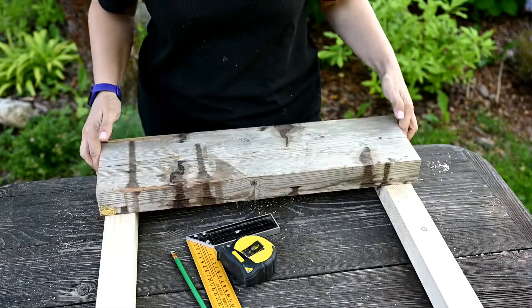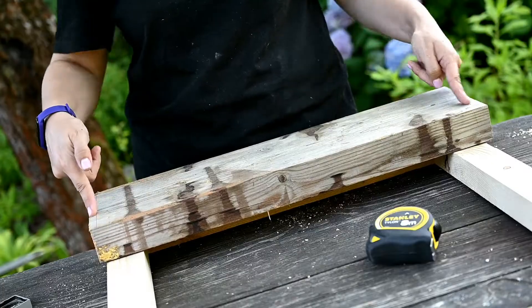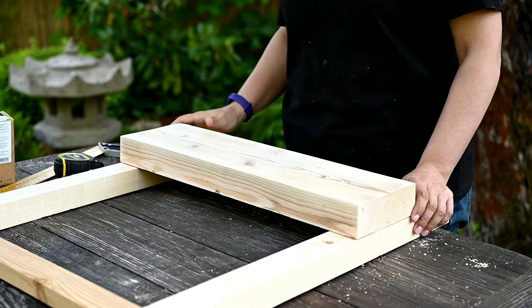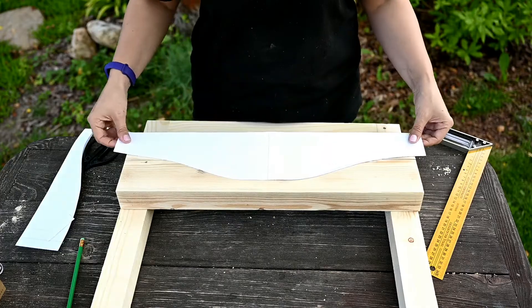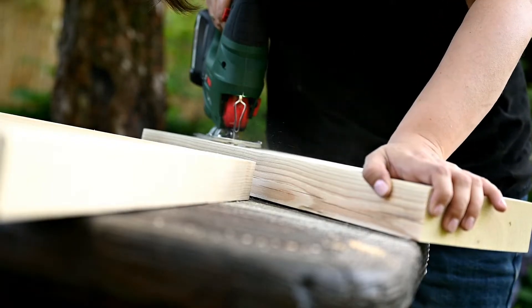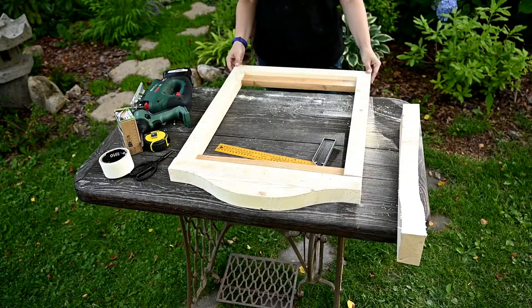I've decided to make a curvy top for this window. I'll cut it out of a leftover piece of wood from building our gazebo. I'm measuring the width of the frame, then marking and cutting off the excess. After sanding the piece, I'm drawing the top template and cutting it out. Then I'm tracing the template onto the work piece and finally cutting it out with a jigsaw. Most of all, I was afraid to cut through the table. This is what it will look like after assembly.